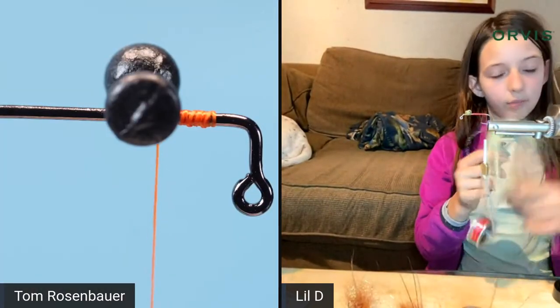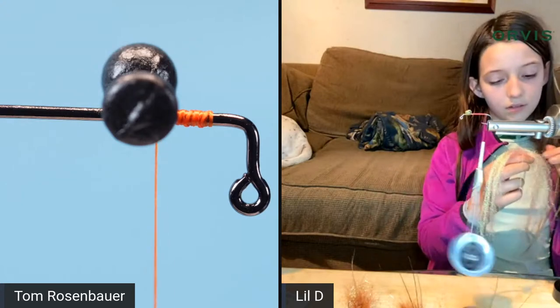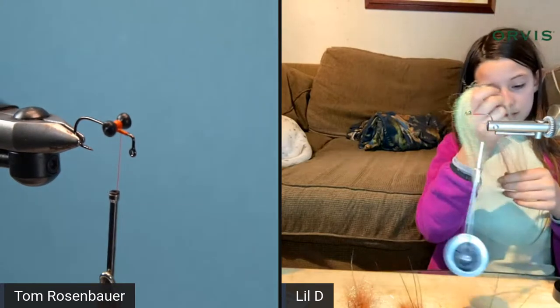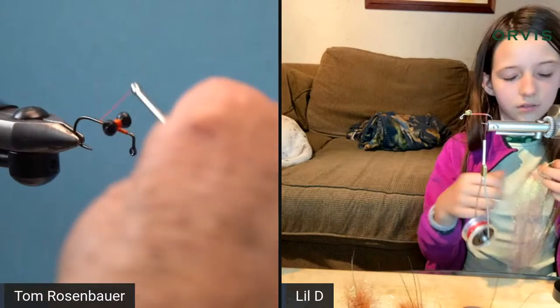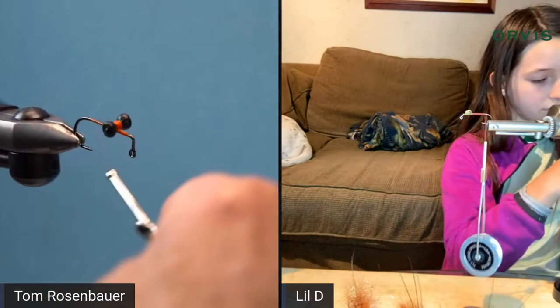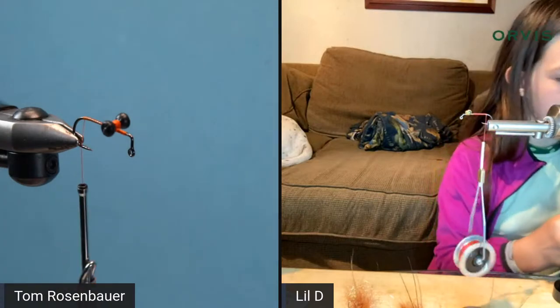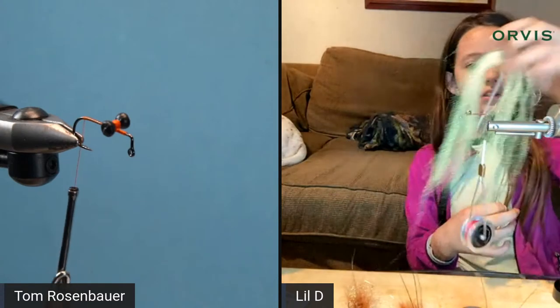Now you're just covering the shank with thread, going to the back. You're going to put flash in as the tail — crystal flash in a whitish pearl color. Tom finds some in his materials.